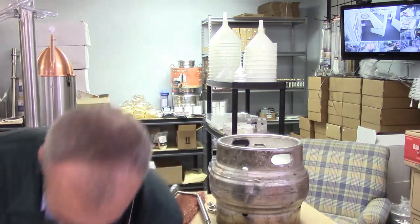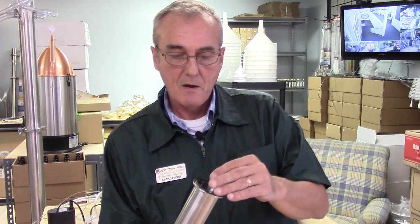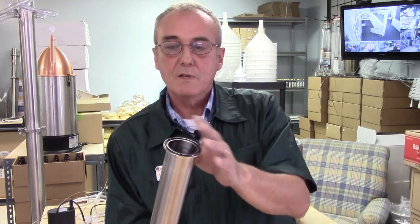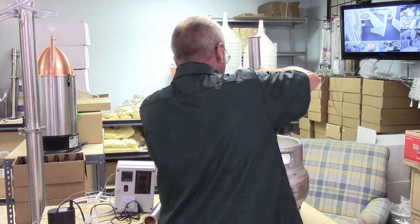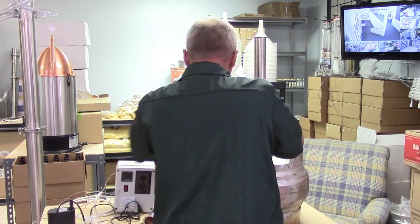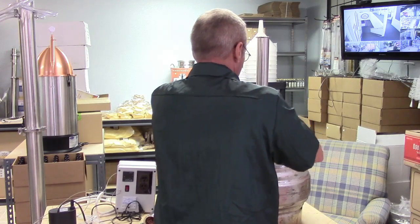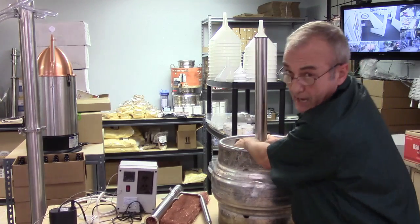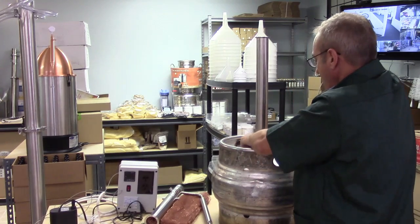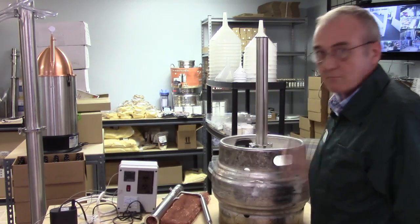Here's the silicone gasket that goes in between the columns, but the black o-ring goes on the bottom. You place it on there and it goes right into the small groove on the bottom of that column — and that fits perfectly on the top of the beer keg. Then you put your clamp around it. So you're able to use a beer keg as your kettle and attach the Brew House two-inch column right to the top.